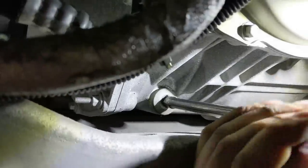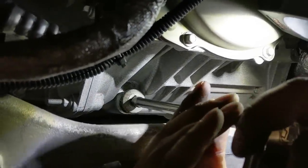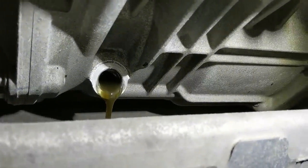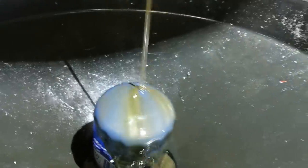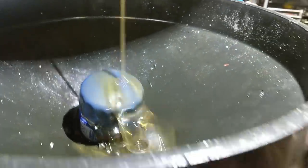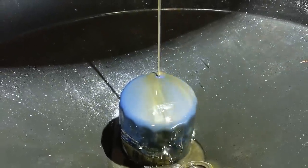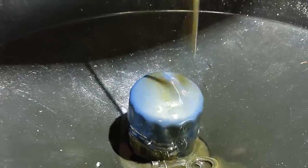What kind of fluid do we got? It looks like diff fluid. It's definitely glittery. There's a huge patch, a little chunk on there. I don't see anything crazy, but it's definitely due for a change. We'll just change the whole diff.